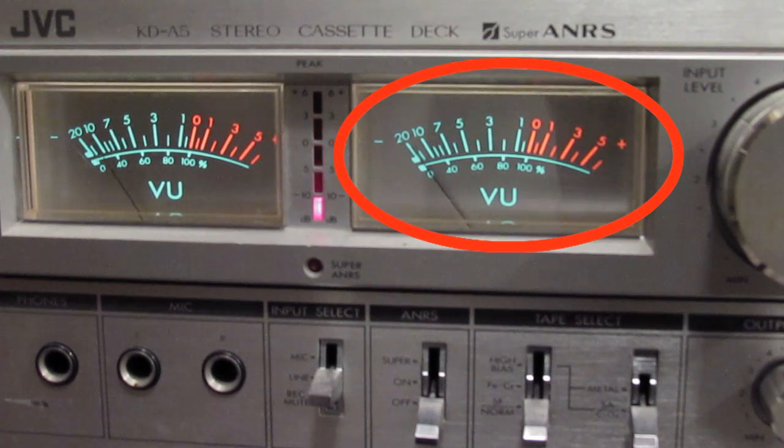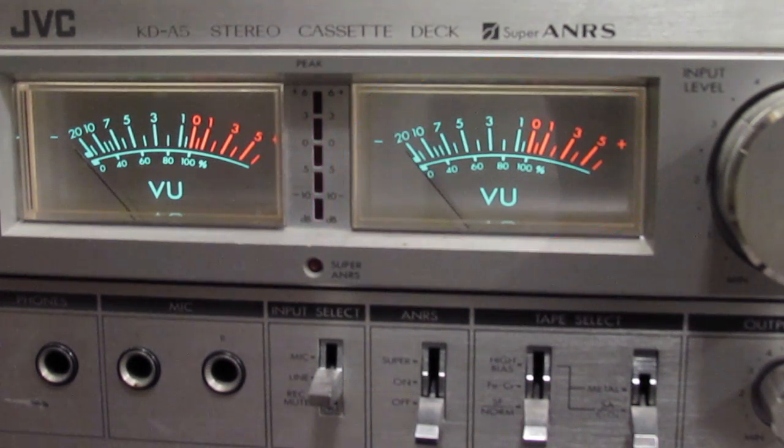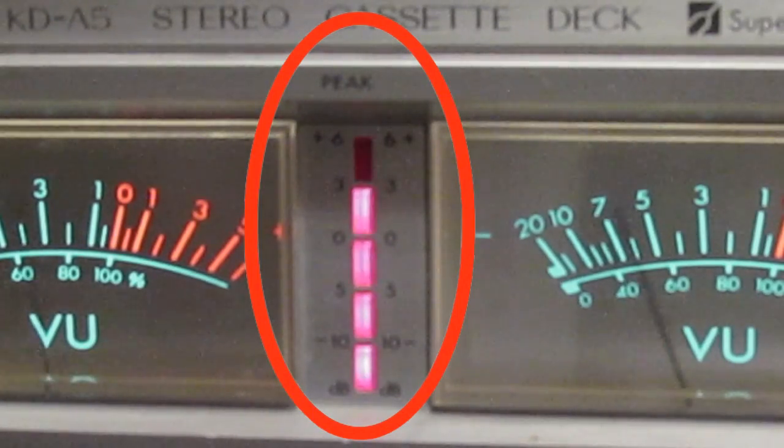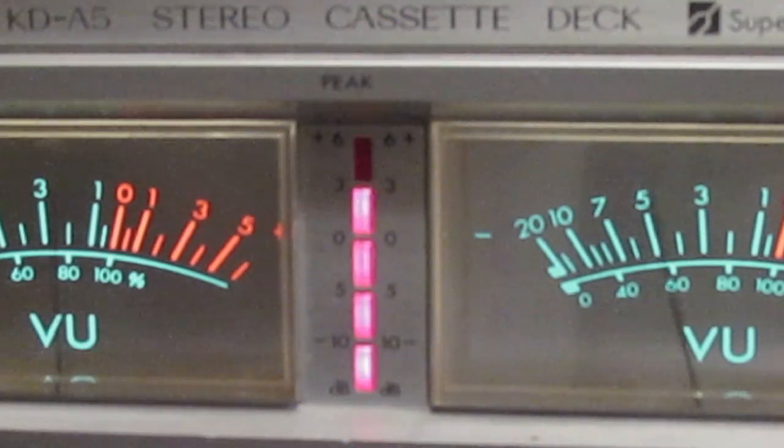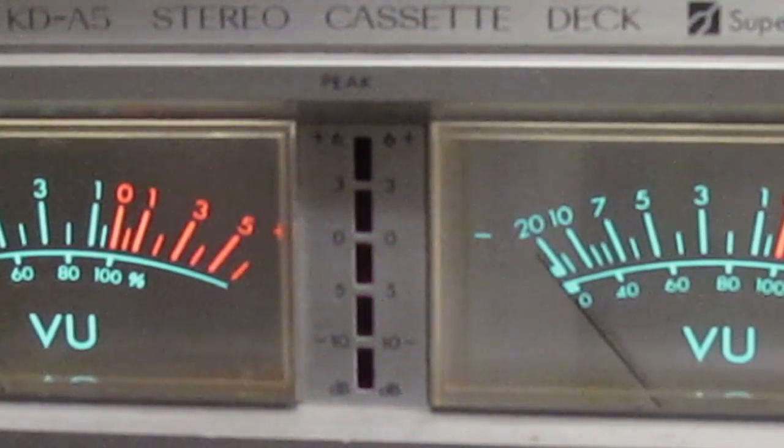You'll see that dial kicking up and down as your vocalist sings or your guitar player plays, fluctuating along with the volume changes of that particular instrument. You also have Peak Program Meter, which measures transients — a transient is like a spike in volume level — measuring the peak of that audio level as it pertains to an audio circuit inside the circuit board.